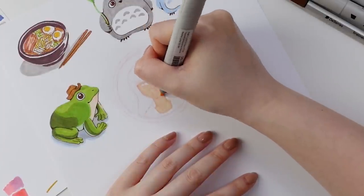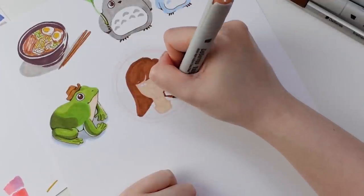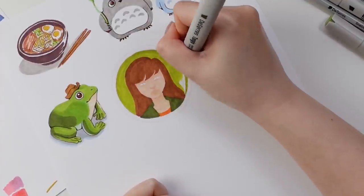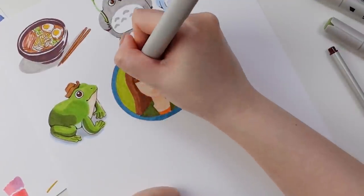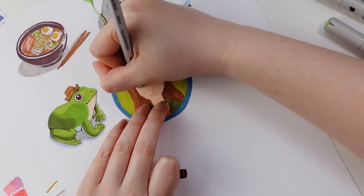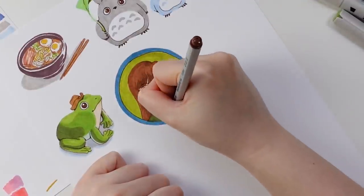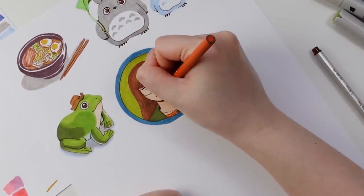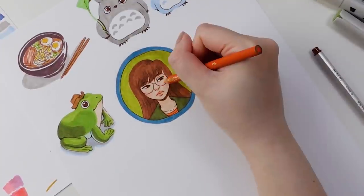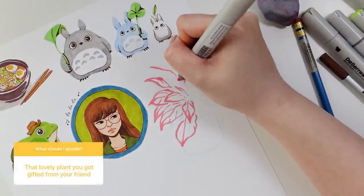After the first two prompts of the ramen and the frog, I decided to go with a more earthy color palette for this page, mainly consisting of greens, blues, and browns. I've mentioned this in a few of my videos before but green and earth tones are colors I don't often find myself naturally gravitating towards, so this was a great way for me to explore a color palette that I normally wouldn't use.